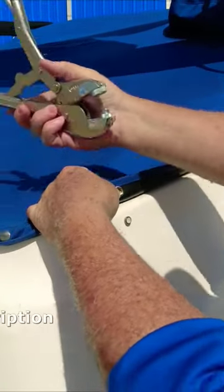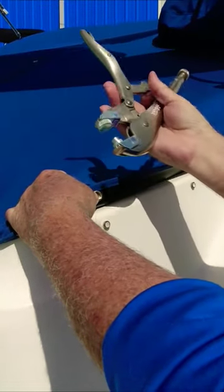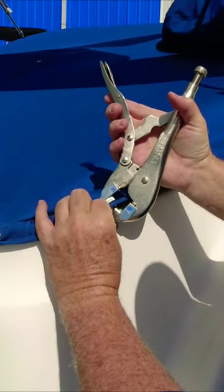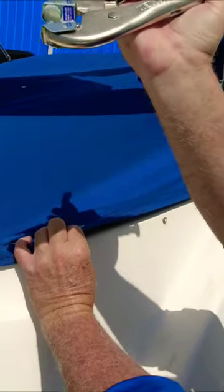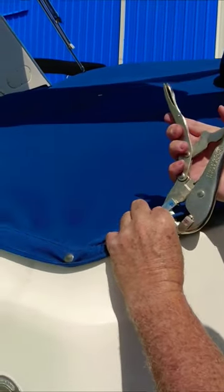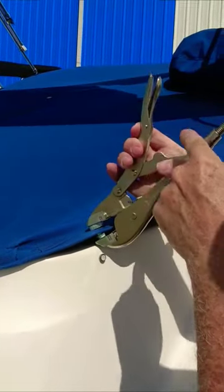There's another tool you'll get with the cover when you order from the same people we ordered — they send you all the tools. The snap here goes on the round moon shape, and we're going to put that on there.